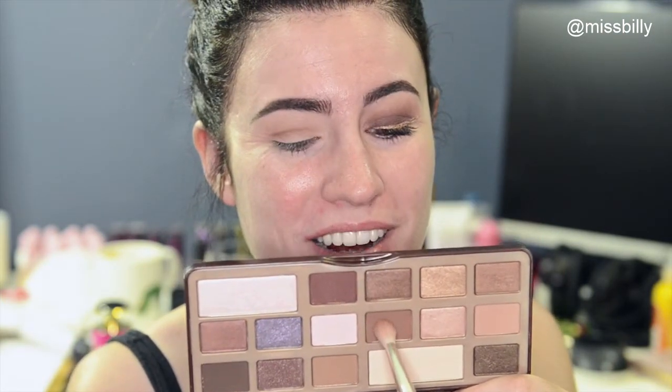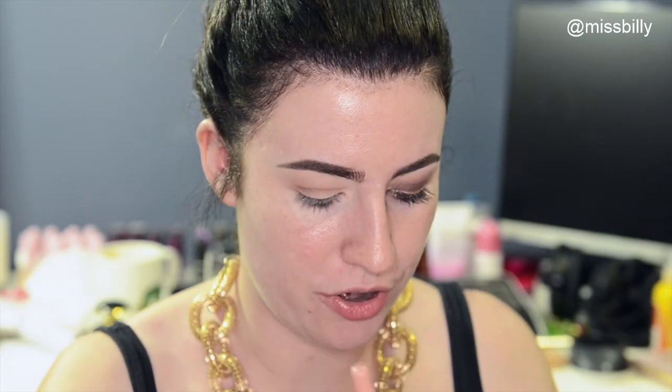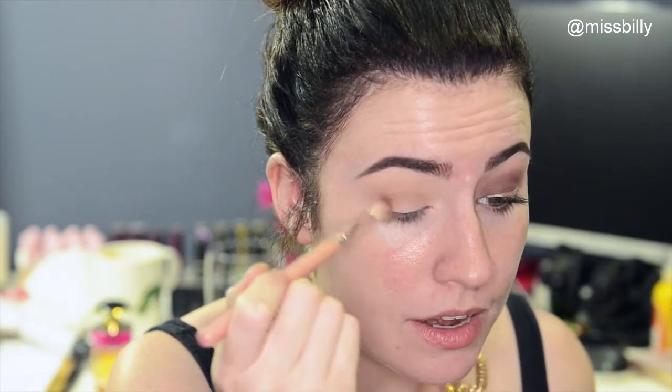I'm going to take another matte brown colour. This one's just going to go right below those and a little bit in the outer corner.